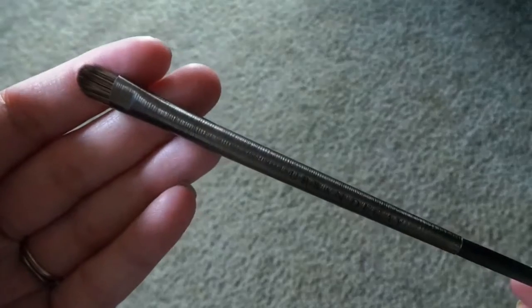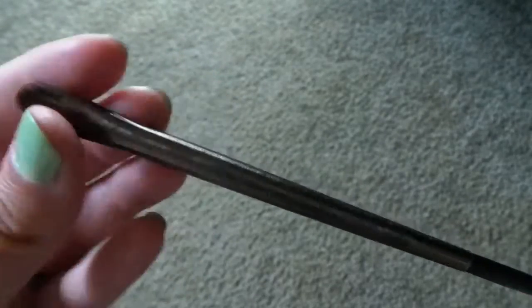The next brush is a flat eyeshadow brush — E206. This one retails for $24 and I'm really excited to try it out. I like the bristles on this a lot. I think it would be perfect for placing eyeshadow exactly where you want it because it has a smaller bristle set.